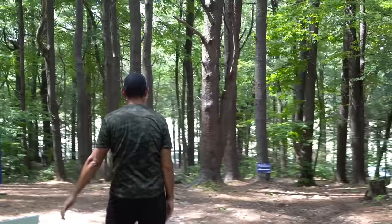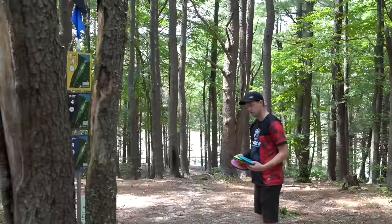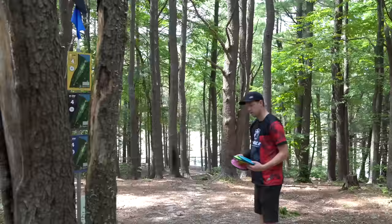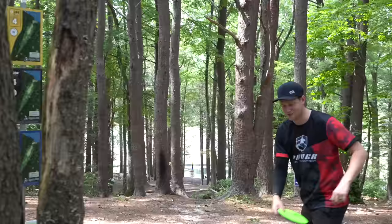Straight down the hill. It's a shorty but a toughy. Oh, you're in the middle — he can't complain. Honestly, I hit the gap, I'm good. We need a birdie here so I can get a lead. Choose the color — I'm colorblind. Let's go with that yellow or green or whatever that is. Are you really? Yeah, that's why I don't throw red discs. I don't throw red discs either.